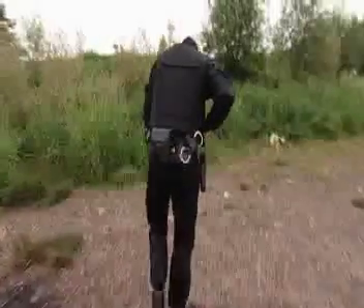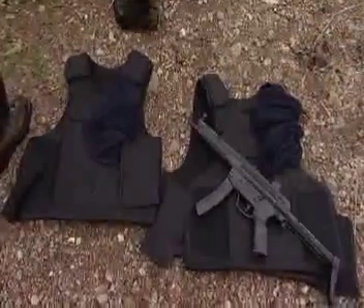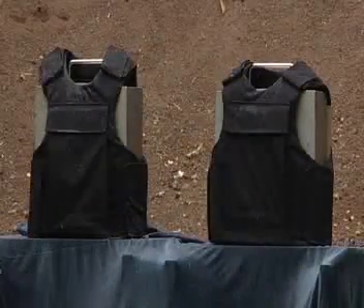Let's see now how our vest compares with the standard body armor after they're both given the same thorough soaking. This is the most extreme test we can devise. And to make it even more demanding, we've cut gashes in the covers of both of them deliberately to let in water. An Uzi submachine gun is now fired at both vests at short range.